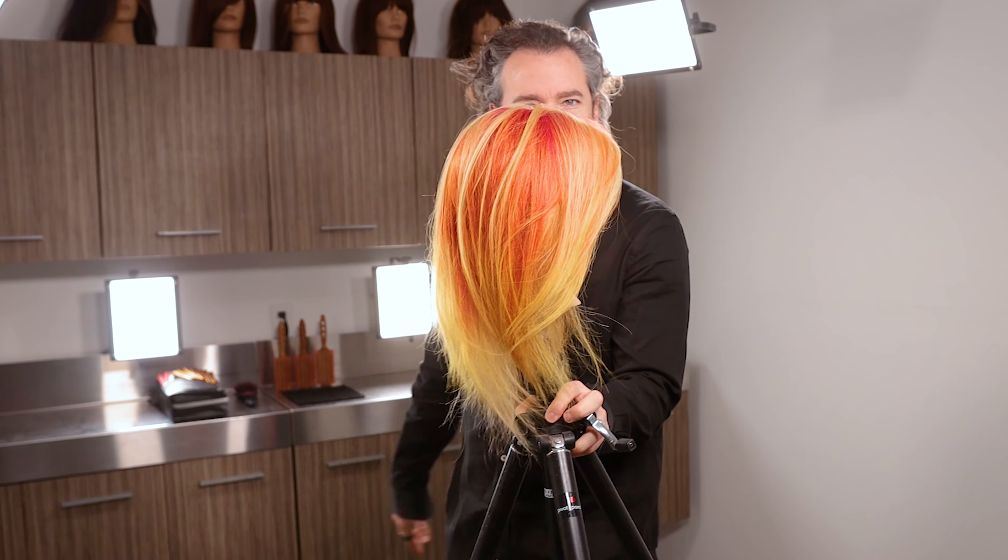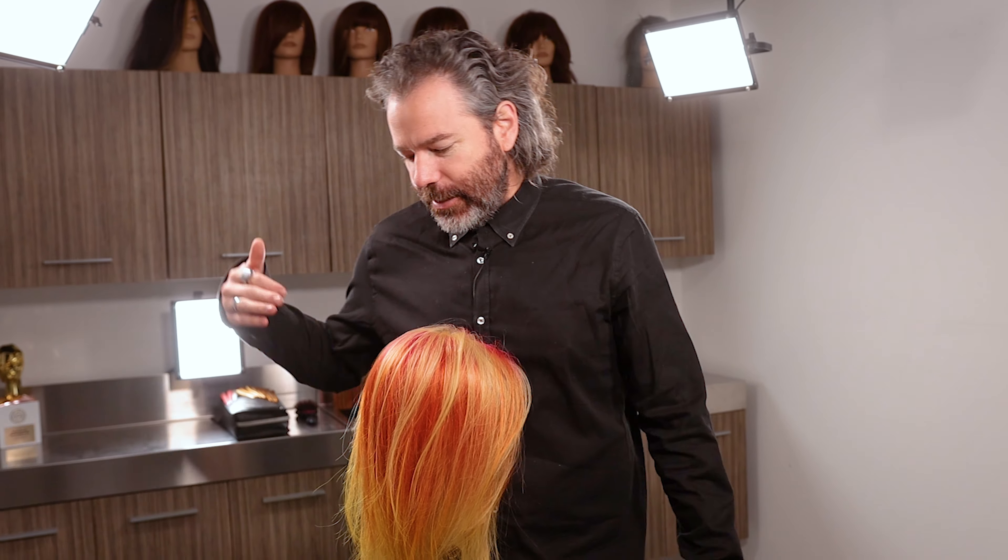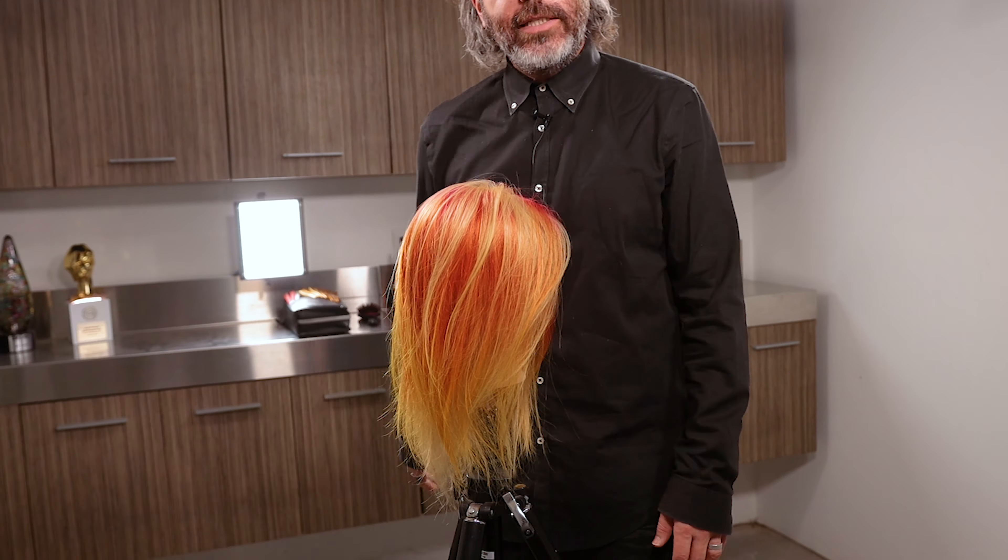Welcome back guys. You guys ready to see some haircuts? You might have seen this right here — we colored it last week. We're going to cut it. We're going to do a little triangular graduation. What that basically means: short hair, long in the front.